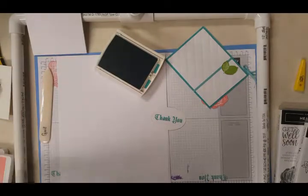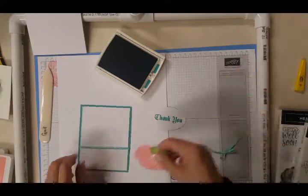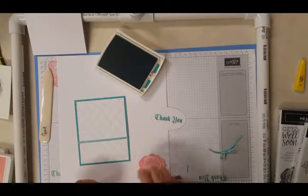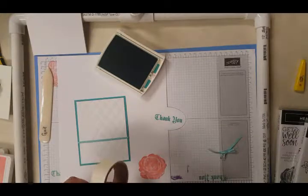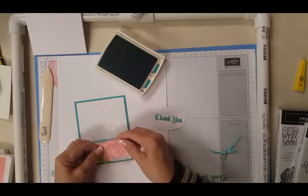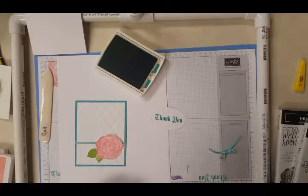While that's drying, we're going to decide how we want to put our flower and our leaf on here. I'm not exactly sure what I want to do, but I'm thinking something like that. I'm going to go ahead and use a glue dot and put my leaf on the back of my flower. Now I'm looking at my ribbon and thinking that should be just about right — pretty close.